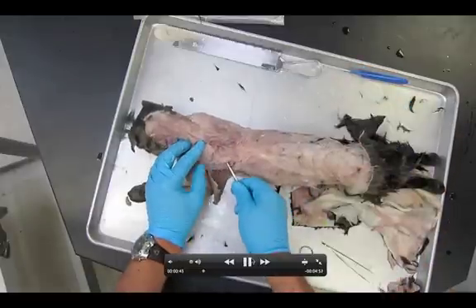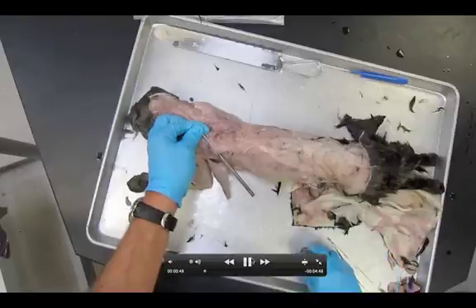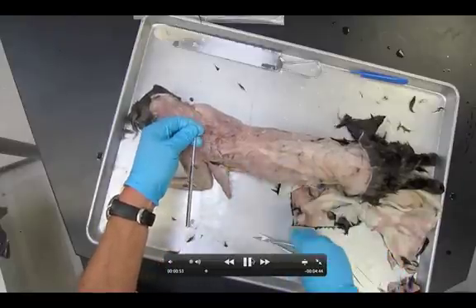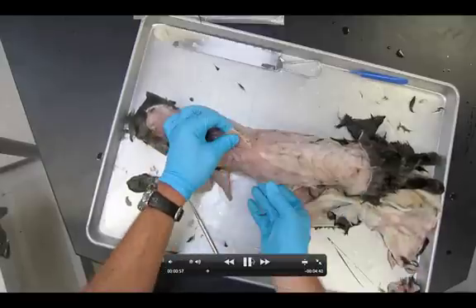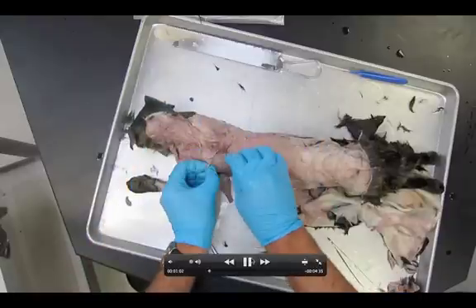Next we're going to take a look at the spinotrapezius and cut it in the same way. Notice I've gotten the probe all the way through it. About the middle of the muscle we're going to chop it — one big slice. We can now lift that one up out of the way. So I've got two muscles completely cut; let's move on, we've got two more to go.